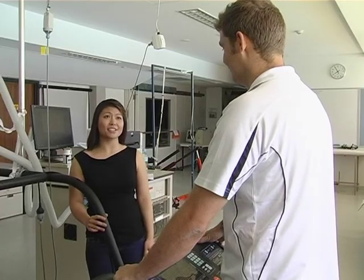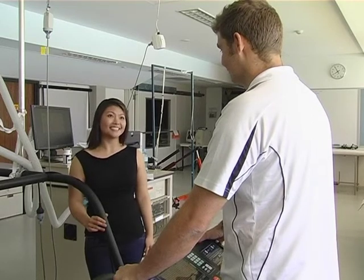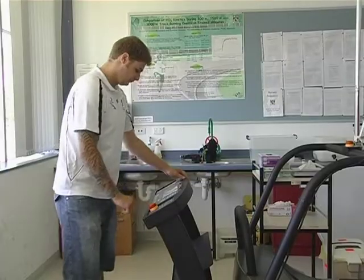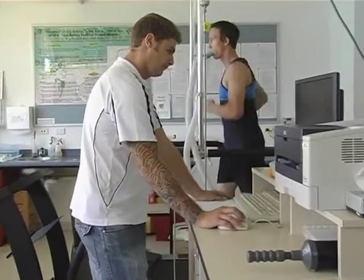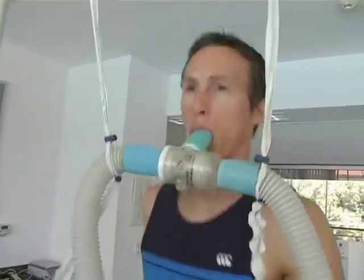That's some really interesting research. Using our understanding of body chemistry and applying it to new areas such as food supplements, scientists are helping athletes to improve their performance. And hopefully, it will mean no more jelly legs.